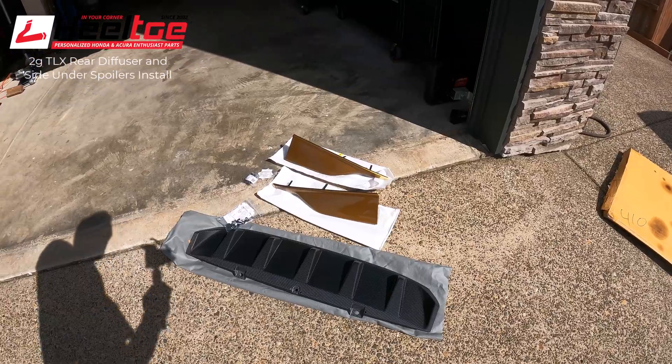Hello YouTube, it's Marcus from Heel Toe Automotive. I have to apologize for my voice - I feel like crap today, got a cold or something. But I am working on the TLX Type S today. I need to get this car worked on because we've got some rear under spoilers and the diffuser to put on so I can bring this car to the Grand Prix of Long Beach, where it's going to be featured in the Acura car corral next week. I'm leaving Thursday - today is Saturday, it's a beautiful day to work on a car.